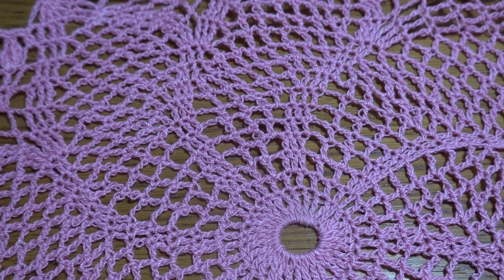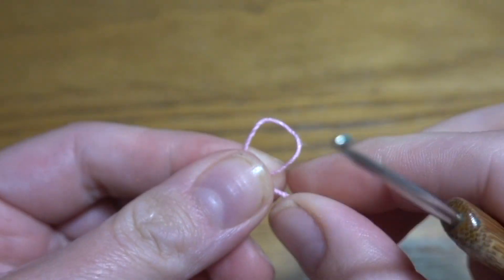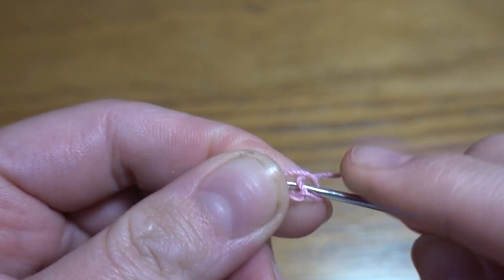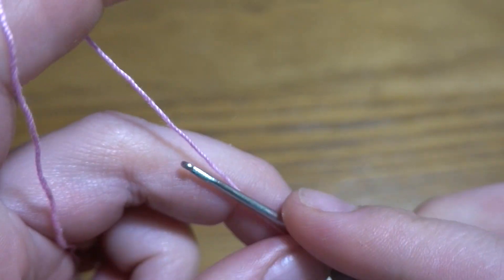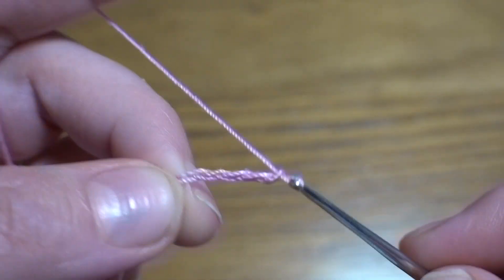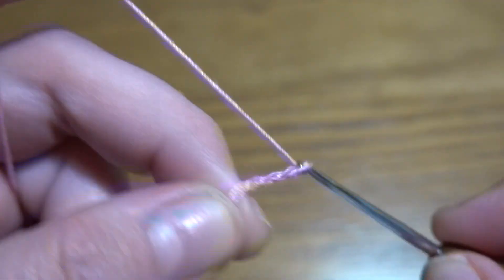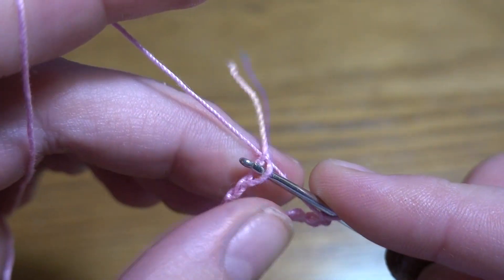Let's get started. We are going to start by making a slipknot, then a chain of 12 — one, two, three, four, five, six, seven, eight, nine, ten, eleven, and twelve — slip stitch in the first chain stitch to form a ring.